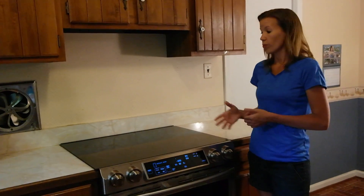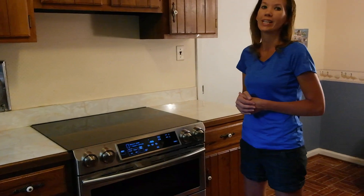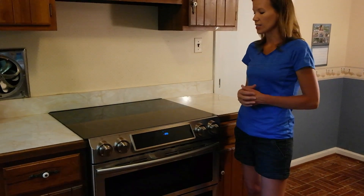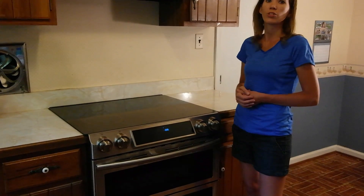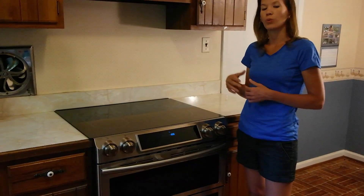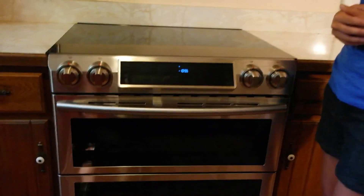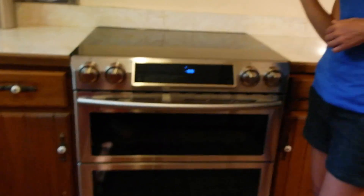We have been loving this range and highly recommend it to anyone who is out shopping for a new stove or oven. It's fantastic and has a number of great features. You can check more out on 2wired2tired.com where we've got close-up pictures and more details. If you have any questions, leave them in the comments below. Thanks a lot for watching. Bye-bye.